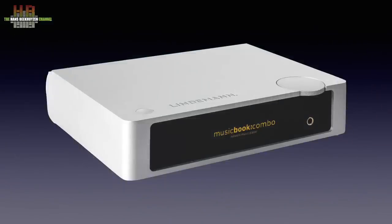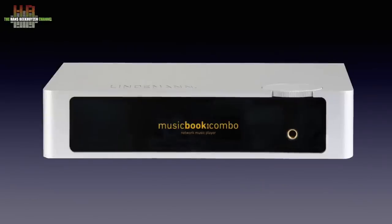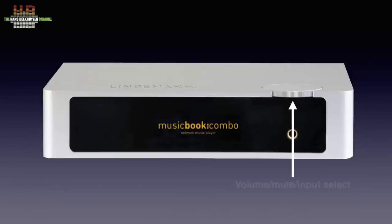The very nicely designed aluminium cabinet measures 280 x 220 x 63 mm and weighs 3 kilos. A large part of the front is covered by Perspex with behind it a smaller but very clear OLED display. The standby button is on top. The 6.3 mm headphone jack is on the front with above it the multifunction rotary encoder. Turning it controls playback volume, pressing it mutes the system, and simultaneously pressing and turning lets you select inputs — with the exception of network functions, which are controlled from the Lindemann app.